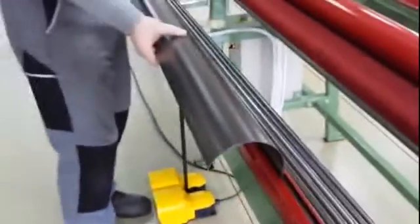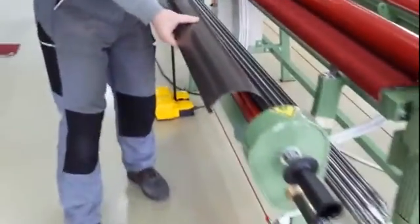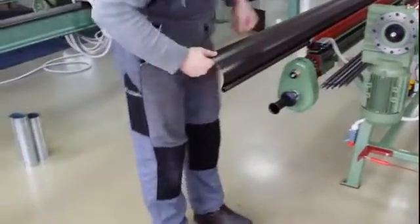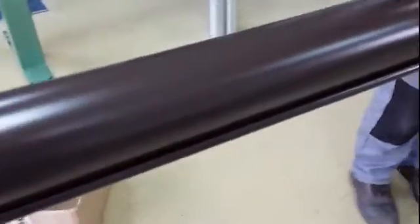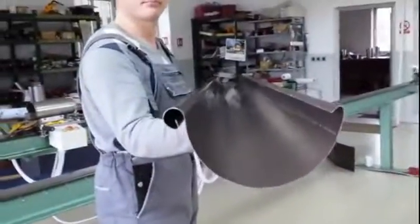It goes back a little bit. Let me take it off. The gutter is very good without any scratches. And it is very good formed. So, here we go.